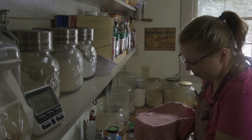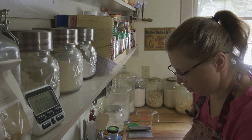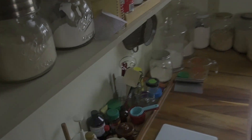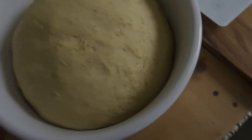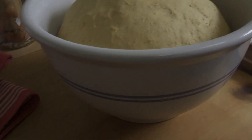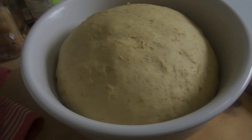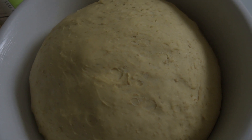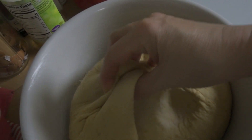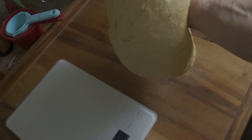Our bread has finished rising. I'm going to bring you in and show you. Look at this — doesn't this look good? You saw when we put it in what it looked like, so you can see it's risen quite a bit. So what we want to do — and this is everyone's favorite part — is punch it down. I'm going to pull it out and put it onto a board.